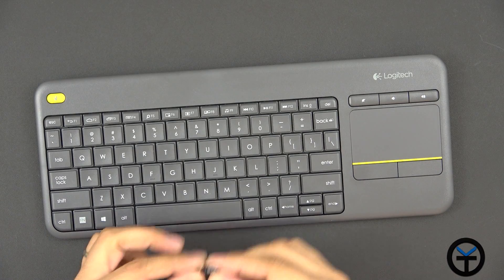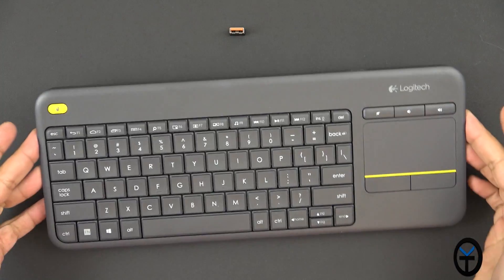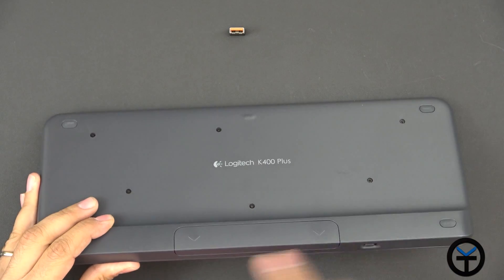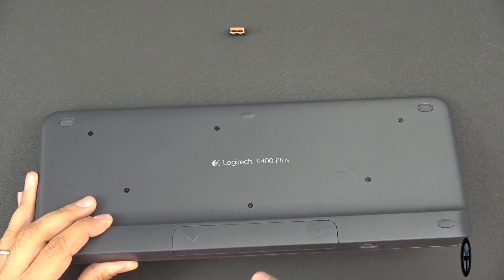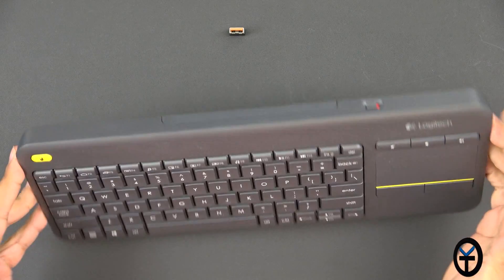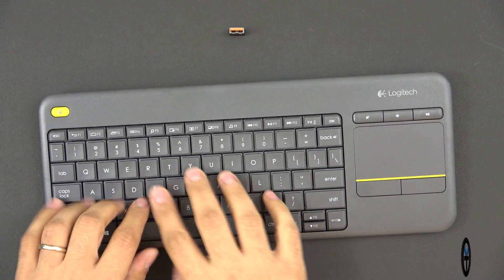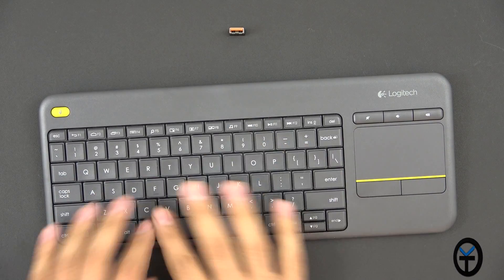The keyboard is pretty much a two-piece accessory. There's the dongle that you connect to the Azul PC stick, and here's the keyboard itself. It is battery-powered — they provide two AA batteries. Once you have those in, you can turn the switch on and off to use the keyboard, and turn it off when not in use so you don't waste the battery. The key travel is pretty standard, very nice.